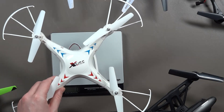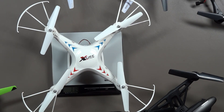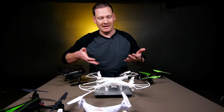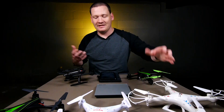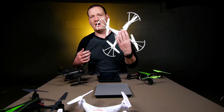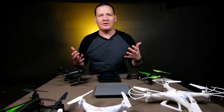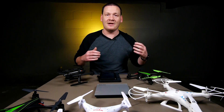Now let's move on to the SJRC X300-1. This one has the prop guards on and it's weighing in at 119 grams — well under the limit. These are fairly large quads but also very light. Basically, most of the toy grade quadcopters you're going to have are going to be well under the 250 gram weight limit.